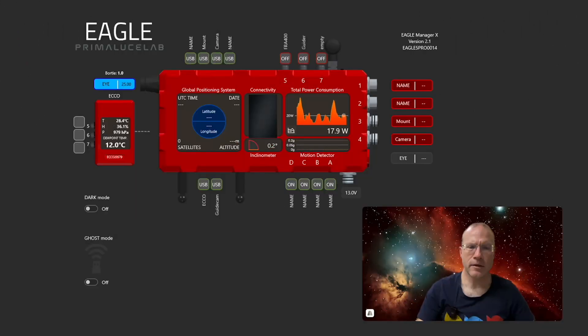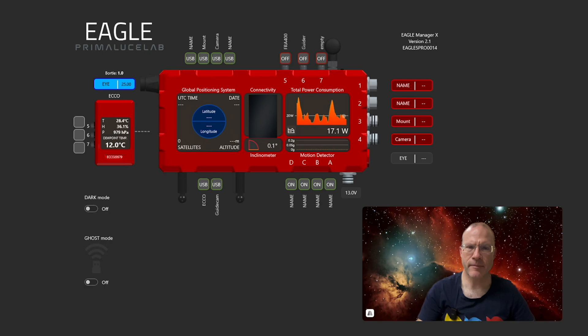Let's connect now to the Eagle over my computer, and I'll show you how it looks on the Eagle. Welcome to this short walkthrough on how to activate Ghost Mode. It looks very easy, but again, there's a little bit of a twist.